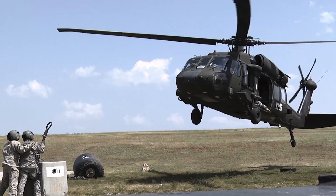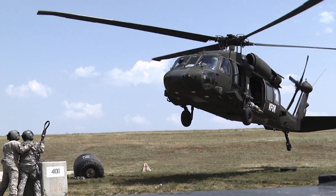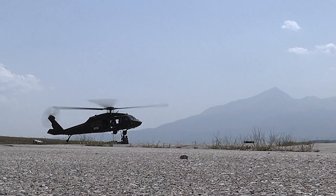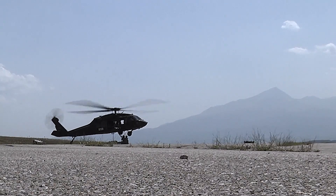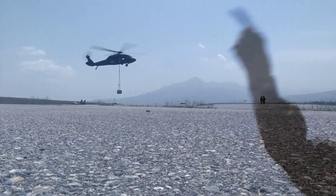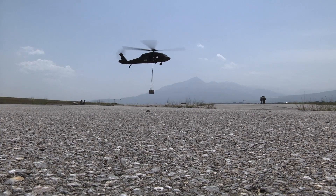The UH-60 features four-blade main and tail rotors and is powered by two General Electric T700 turboshaft engines. The main rotor is fully articulated and has elastomeric bearings in the rotor head. The tail rotor is canted and features a rigid crossbeam.